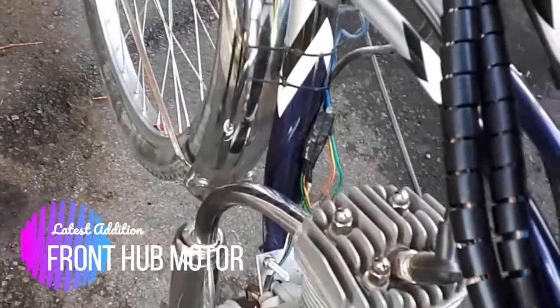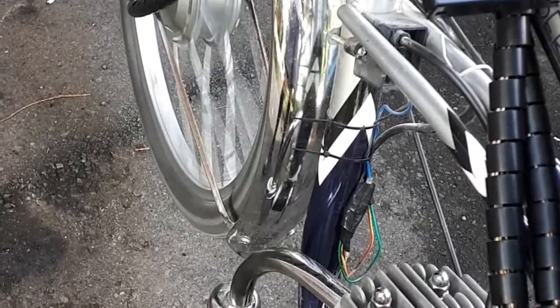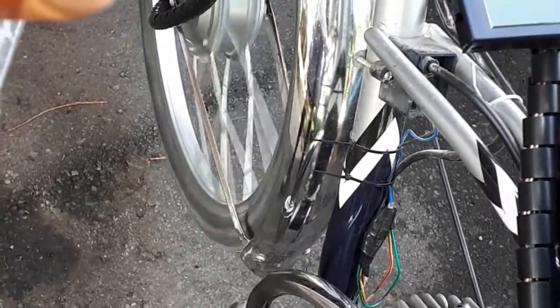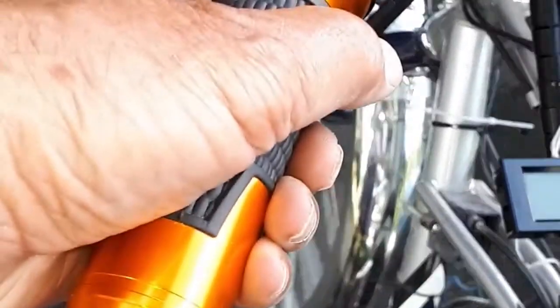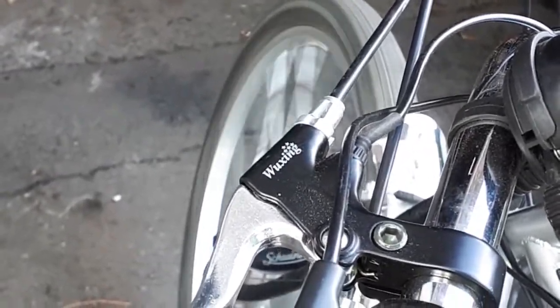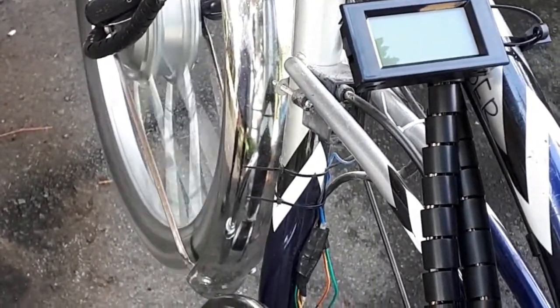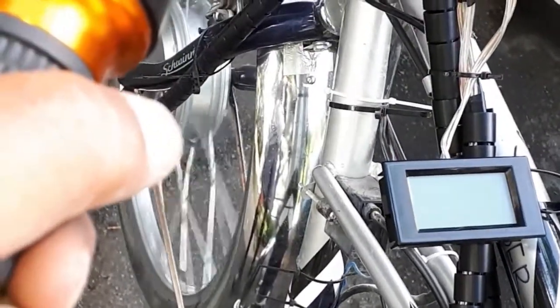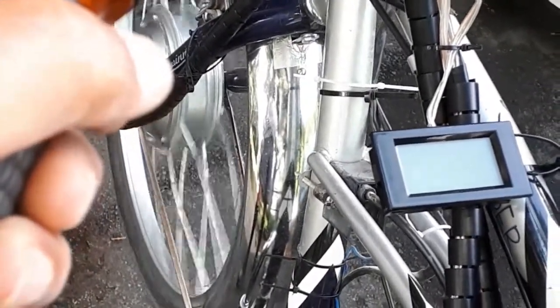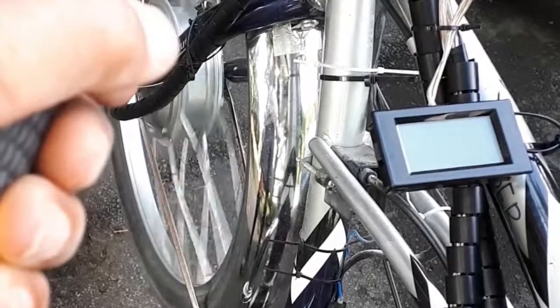Just installed a new front hub motor. It's a direct drive 500 watt, 35 volt system — very touchy and not all that smooth. You have to be careful how much throttle you give it because I don't have torque arms installed at the moment.